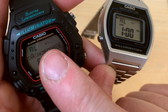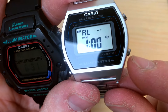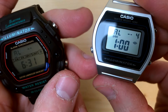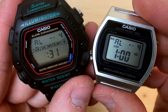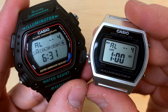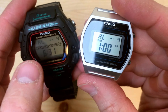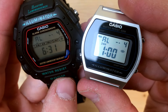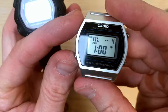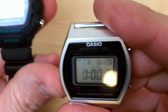On the DW290 you increase values with the top right button, whereas on the B640 you use the bottom right button. You can set your alarm to go off on one particular day — for example, every fourth of the month. You can also set it for all the days of a particular month, or one day of one particular month. It's a cool feature, albeit not very useful. Let's go back to the home screen.